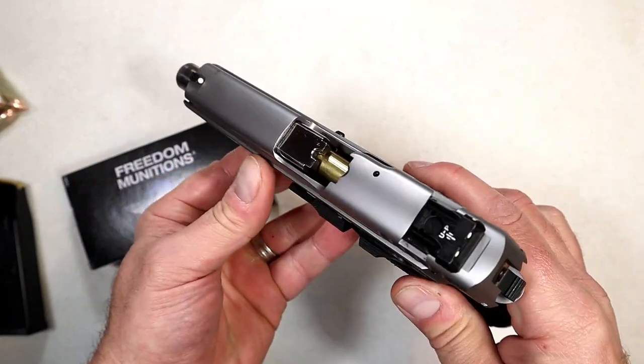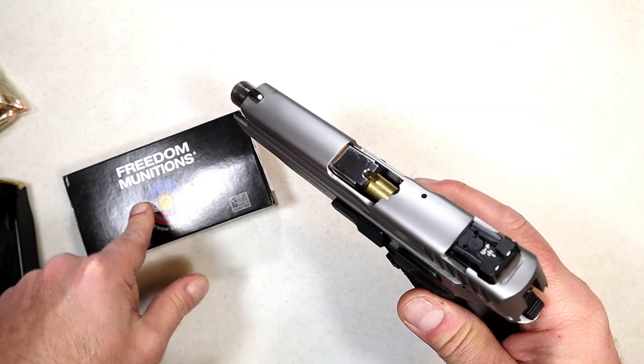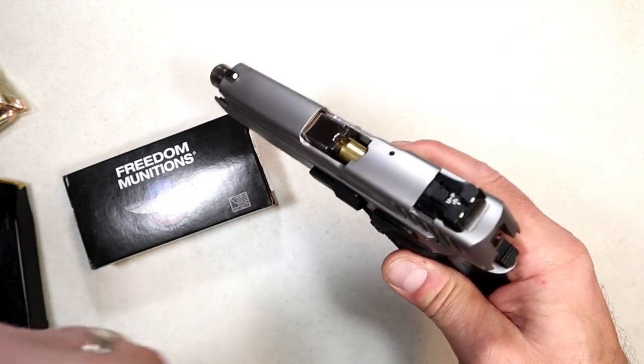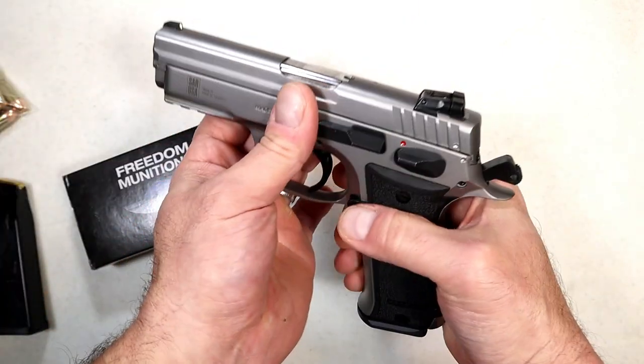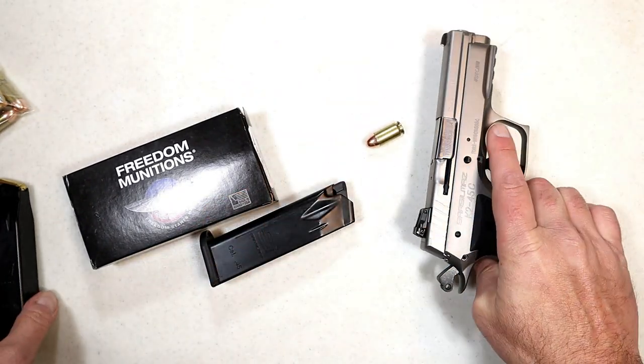On two occasions I had a failure to chamber. I'm not sure if it was the Freedom Munitions 45 ACP ammo or just this gun being new and getting broken in. All I did was tap the back of the slide and it chambered no problem. Let's go ahead and check that out.